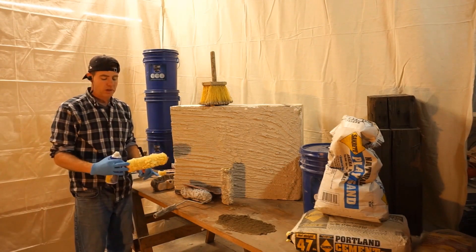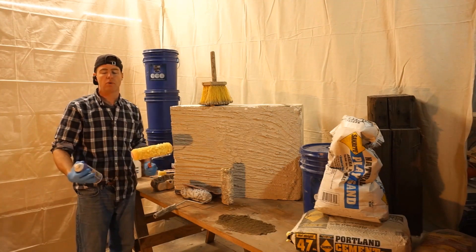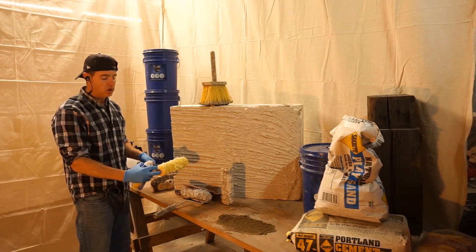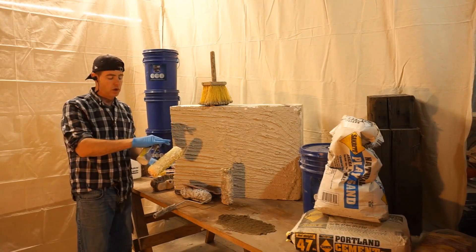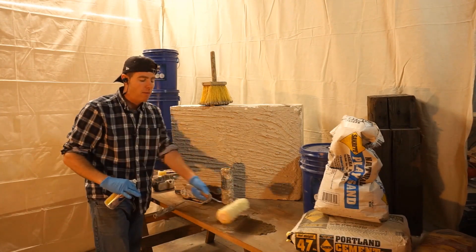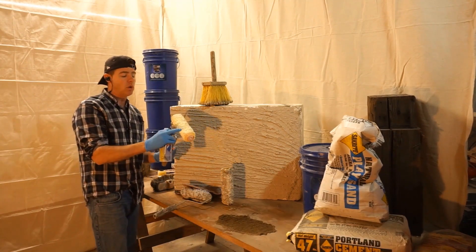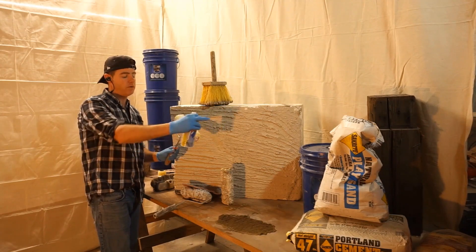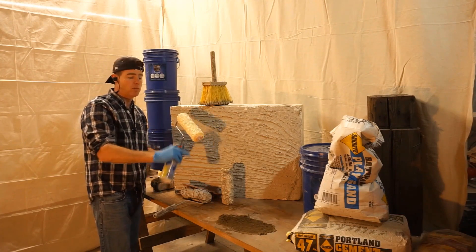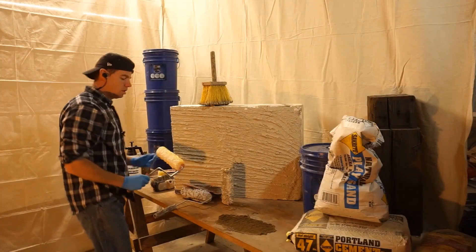I've got the Plasti-Dip on. I'm not going to do the whole roller just for the sake of this video — once you get the principle it's pretty self-explanatory. What I'm going to do after this coat dries is put another heavy coat on, and then while that's wet and suspended, I'm going to roll it into the sand particles. That's going to embed some sand so when this goes into the mortar mix, it's going to pick up those sand particles and it reads a lot more realistic.